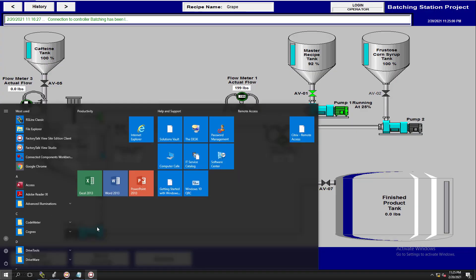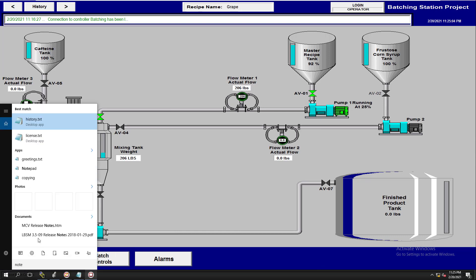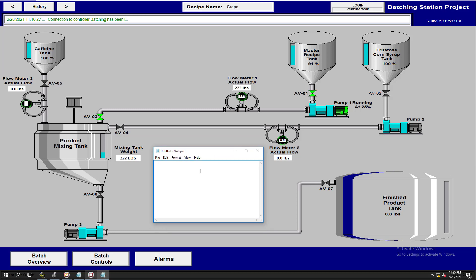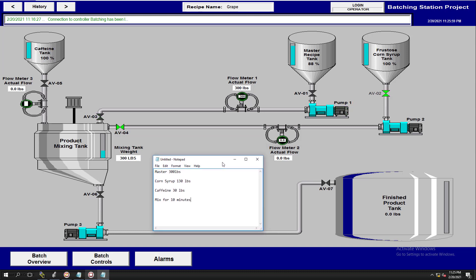Let's pull up a notepad so you can see the values. The master batch is going to be 300 pounds. Then it switches over to corn syrup at 130 pounds. Then we get the caffeine — caffeine is going to be 30 pounds. And then we mix for 10 minutes. Now, the master batch has actually been added — it stopped perfectly at 300 pounds.